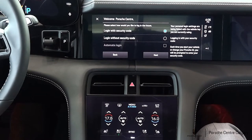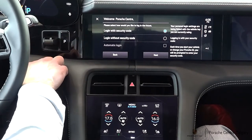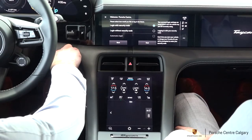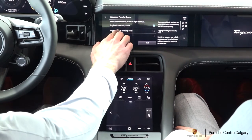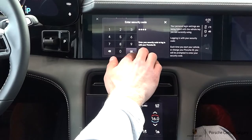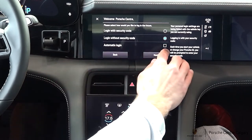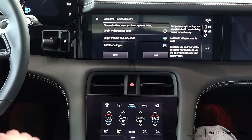Once you get past the login screen, you're going to have a few different login options. If you want to enter your credentials each time, you can keep it with login with security code — that's a four-digit code you set up in MyPorsche, which you'd punch in each time you wanted to access your driver profile. However, we're going to select login without security code, enter my security code here, and then select automatic login so we don't have to type in credentials each time we hop in the car.